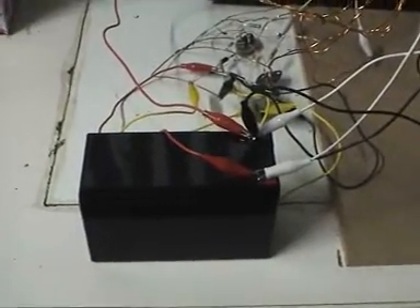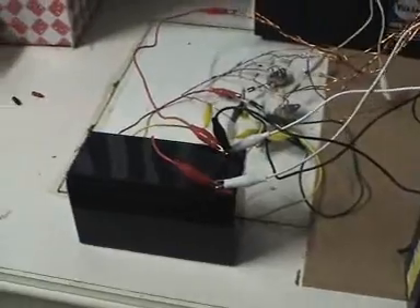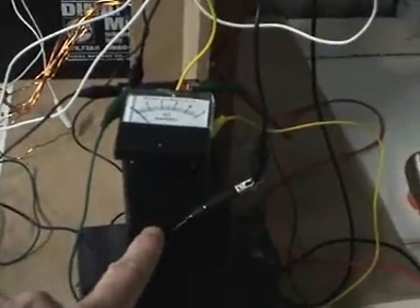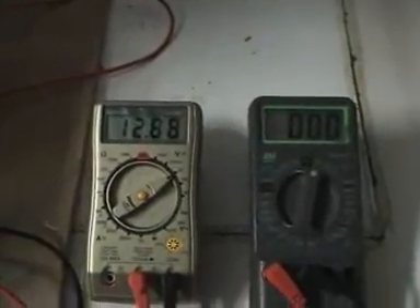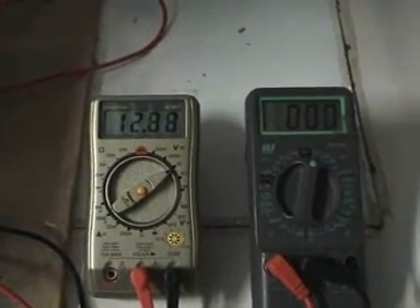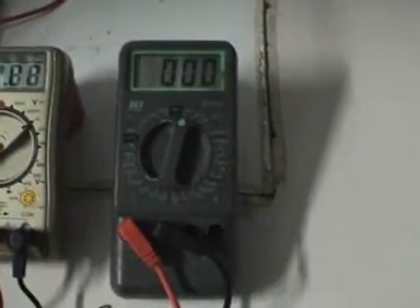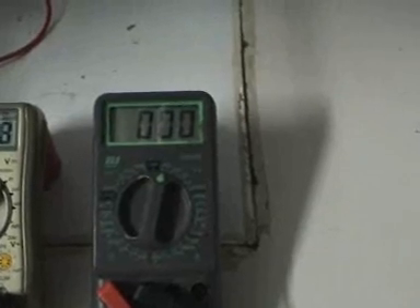That left battery there is my secondary charge battery, currently sitting at about 12.6 volts. This battery on the top here is my primary battery, underneath the meter. The battery on the bottom is just holding it up — it's not doing anything. The meter on the left is measuring the voltage over the primary battery, currently reading 12.88, and this meter here is measuring the AC off that bridge rectifier.